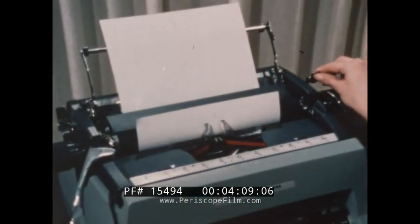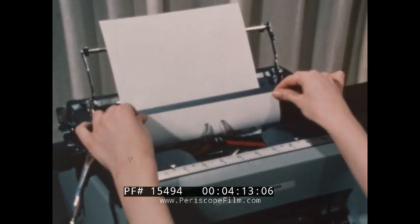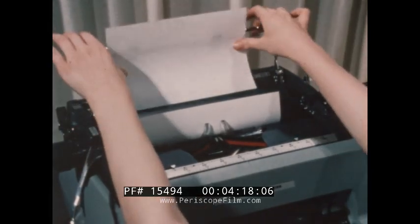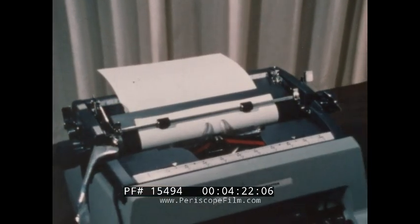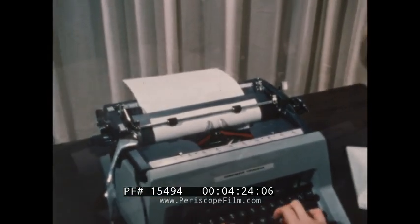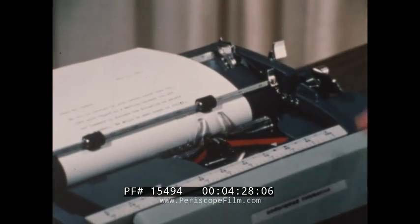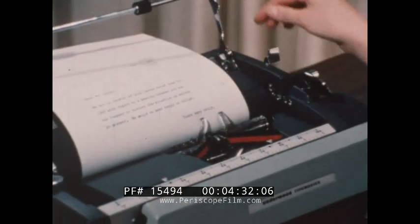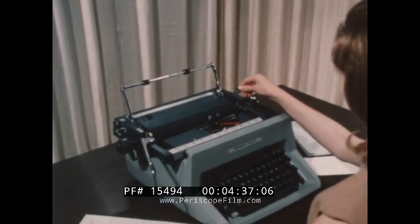The paper release is now operated and the paper is straightened against the paper guide. Now the paper release and the paper bail are set to grip the paper firmly and the machine is ready for typing. When paper is to be removed, the right hand operates both the paper bail and the paper release. And the left hand draws the paper out noiselessly.